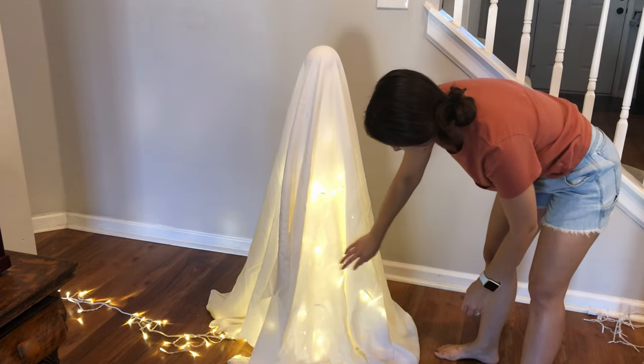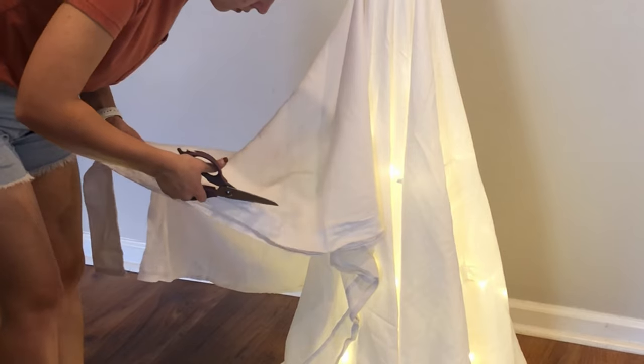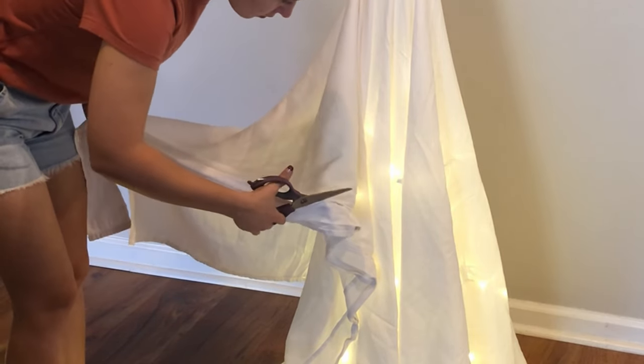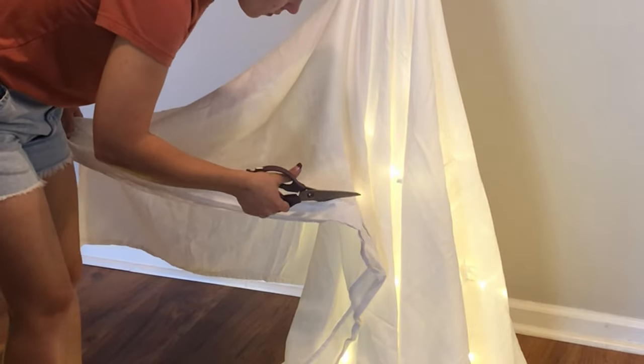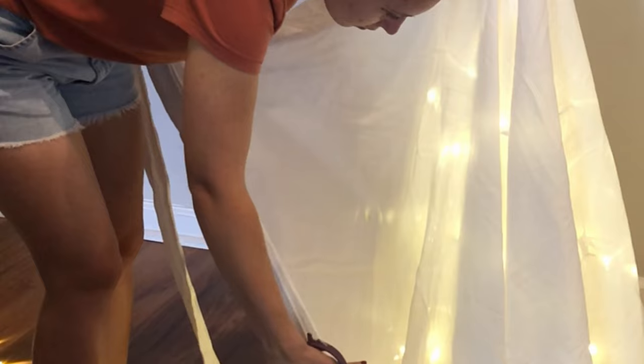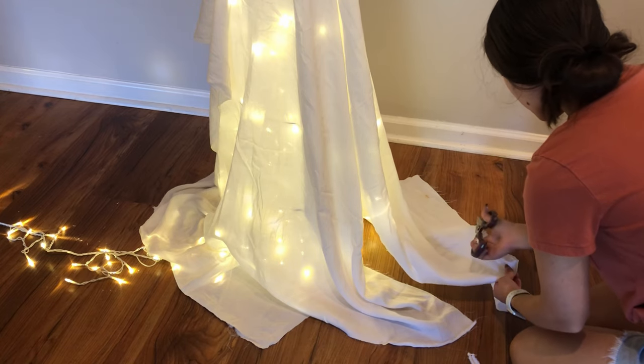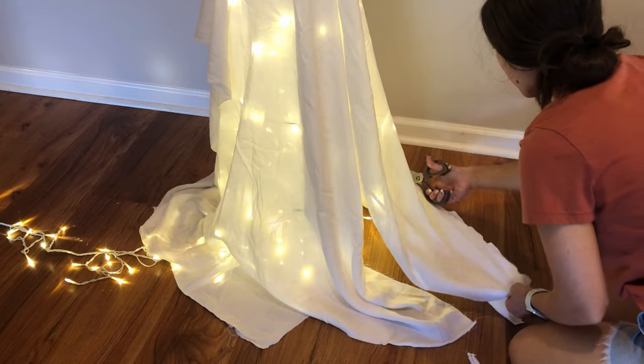I love thrifting fabric because it's so much cheaper than buying it from the craft store. I'm cutting off the hem of the sheet so that it doesn't actually look like a sheet, and also because I think the frayed edges of the fabric just makes more sense for a ghost. I'm cutting it around the bottom to make the edges a bit uneven so it looks very disheveled.